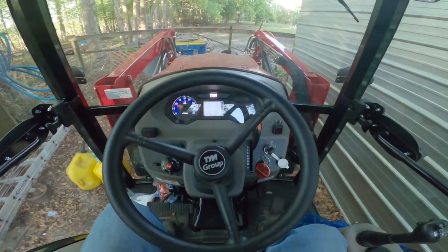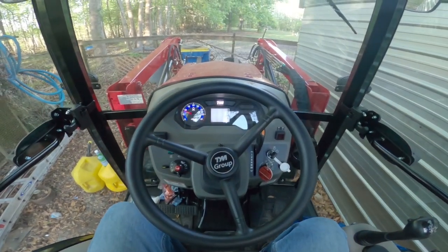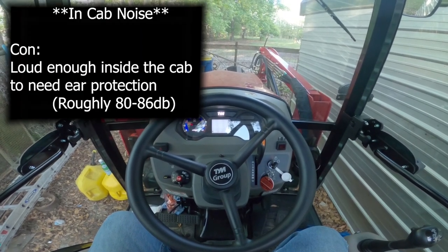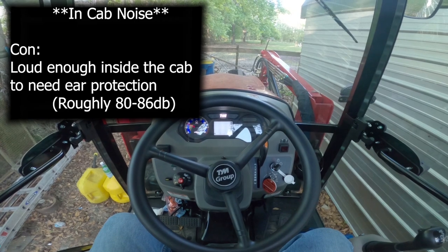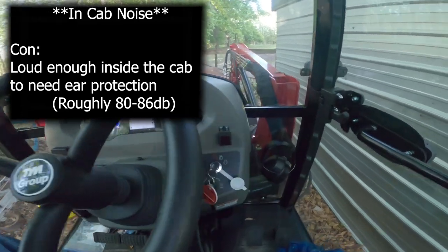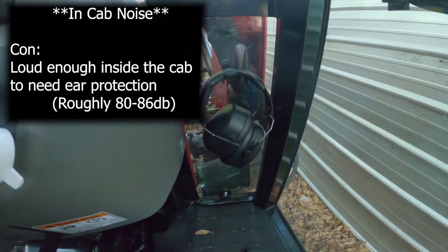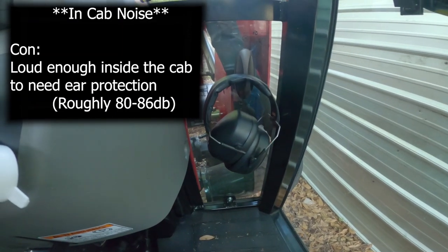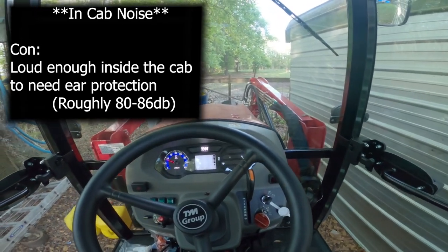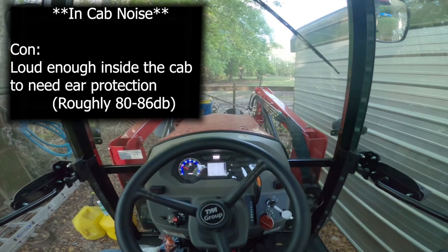One thing to note: inside the cab at idle it's not so bad, but if I had one con, one negative to say — inside the cab at roughly 1800 to 2000 RPMs it is quite loud. We have earmuffs here for hearing protection because it is around 80 to 90 dB inside the cab.